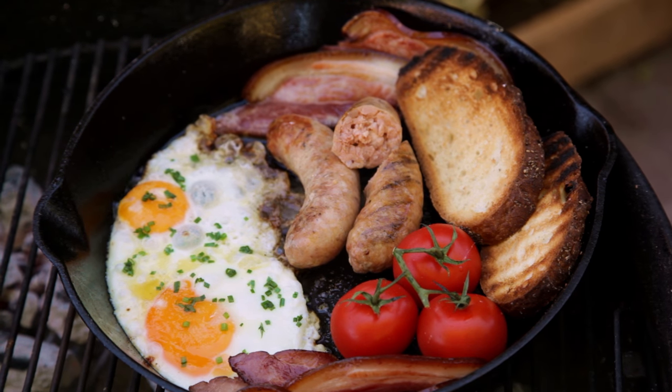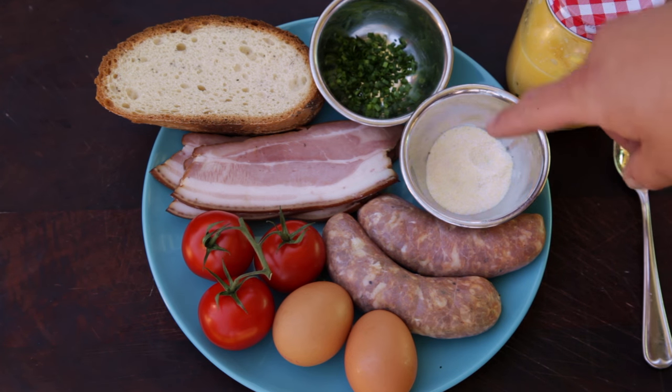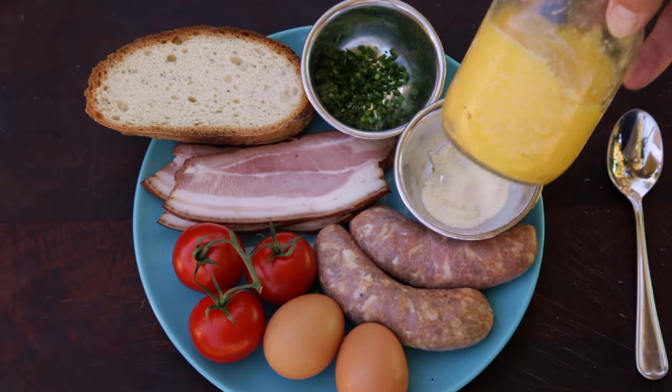For this recipe you'll need sausages — these are a pork and fennel sausage — a couple of eggs, some ripe tomatoes, bacon, bread, chives, and some garlic salt. Garlic salt is salt mixed with a small amount of garlic powder. And finally, some clarified butter.